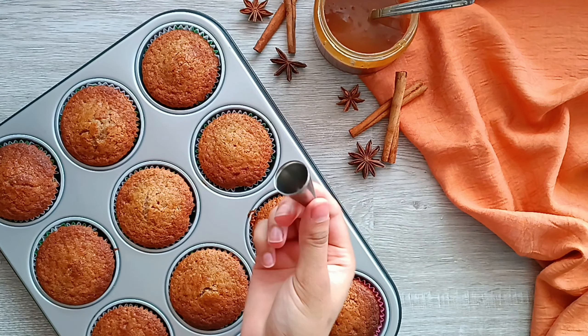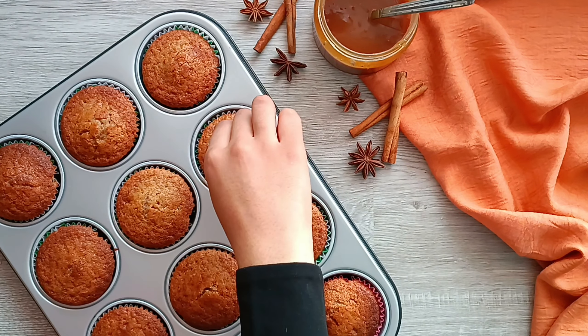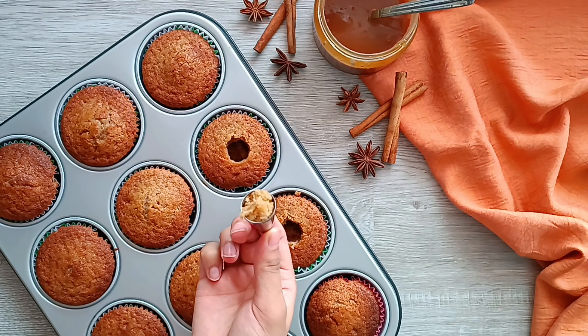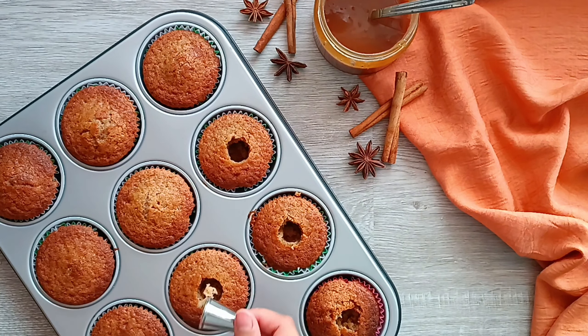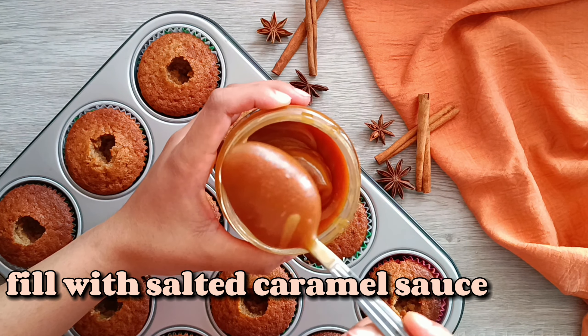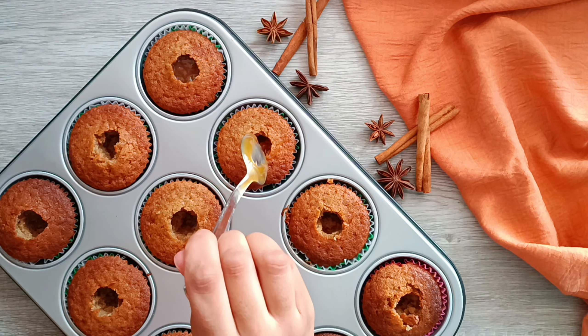The cupcakes are fully cooled and now we're going to make holes in them. I'm using a piping tip, but you can just use a knife. Keep in mind that you don't cut all the way through to the bottom of the cupcake or the filling will leak out. Now we're gonna go ahead and fill up all the cupcakes — you can add as much salted caramel sauce as you like.